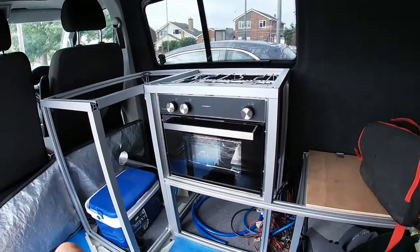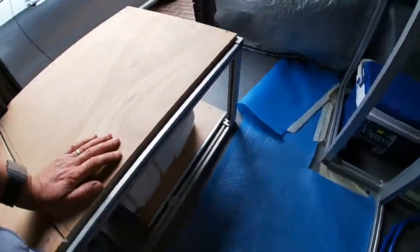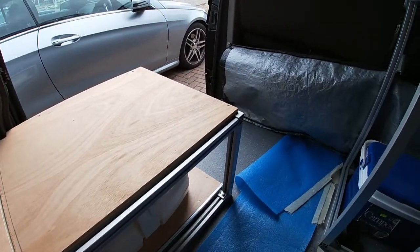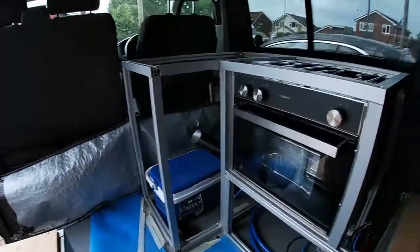So yeah, all in all, good week — we've got the oven done and we've got the toilet finished which is sitting under there, not put anything in it yet. But tomorrow it's beach day! Yeah, that's it for the day, so thanks for watching and see you on the next one. Bye for now.